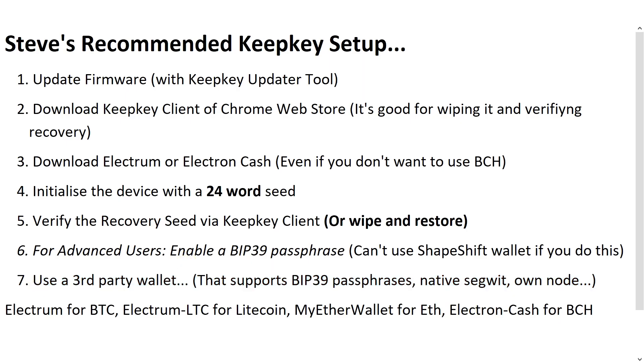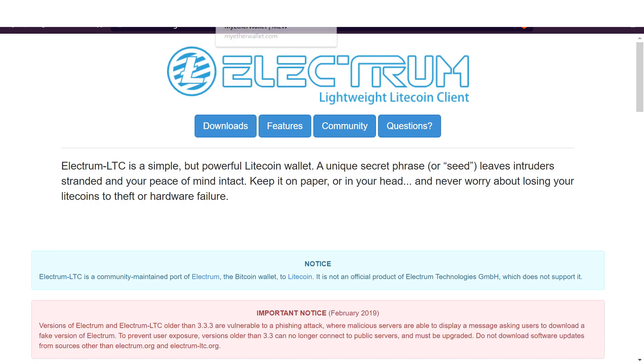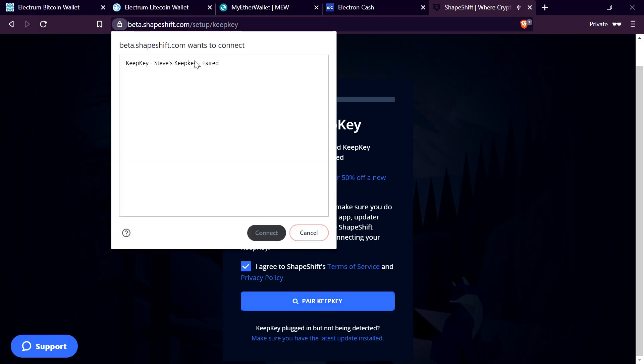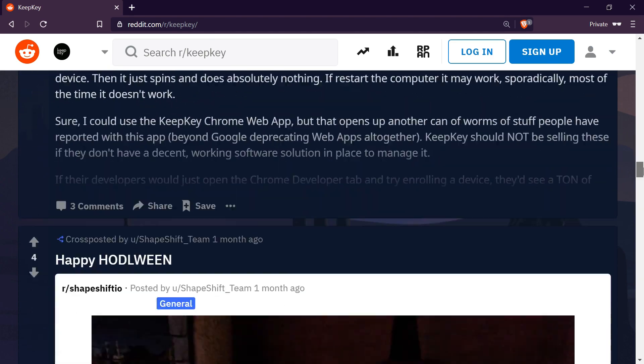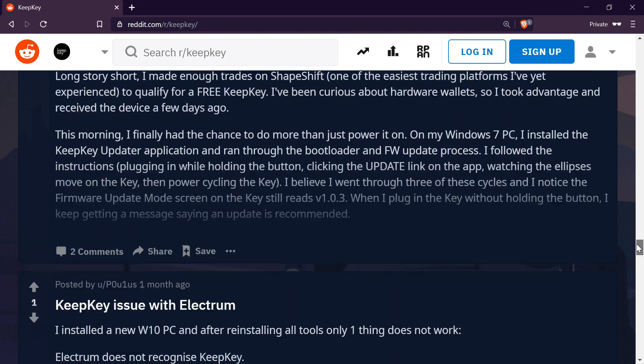The last step in this process is to use a third-party wallet — one that supports things like BIP39 passphrases and native SegWit, which Shapeshift doesn't support. You can use lots of other wallets: Electrum for Bitcoin, Electrum LTC for Litecoin, MyEtherWallet for Ethereum, or Electron Cash for Bitcoin Cash. There's really no reason to use Shapeshift at all until they improve their user experience significantly. The KeepKey is a really capable device, just let down by frankly terrible software. Fortunately, you don't have to use what they supply — with third-party wallets and tools, you have a really competent wallet.